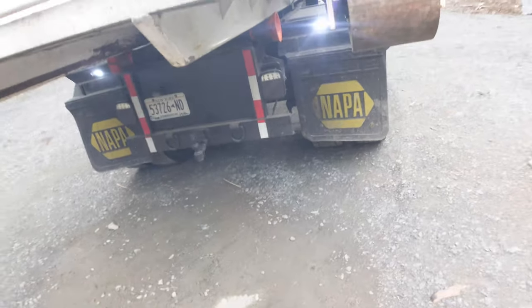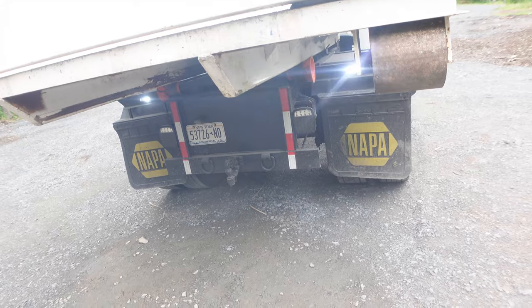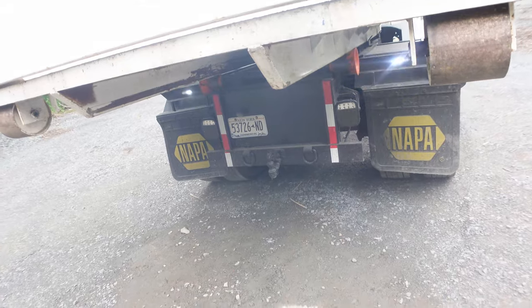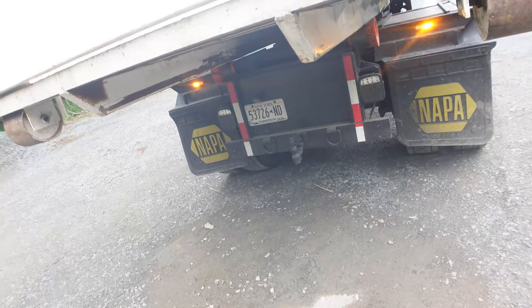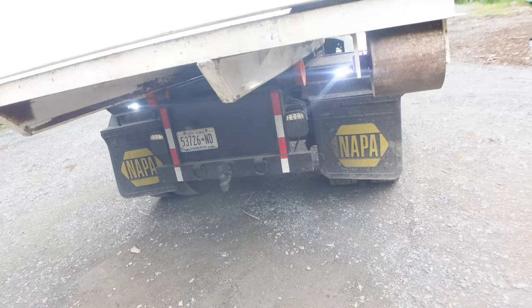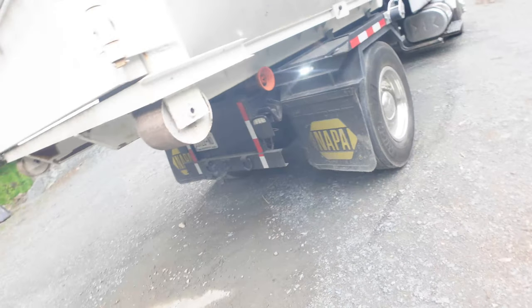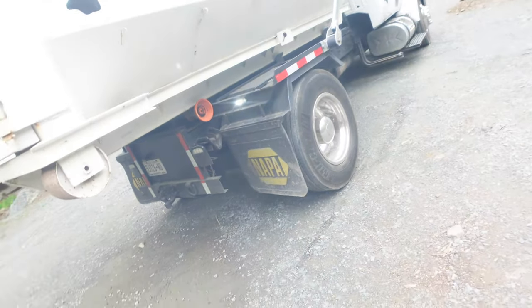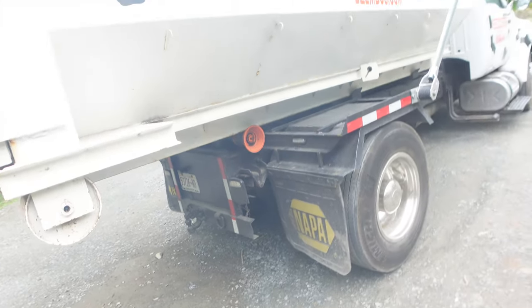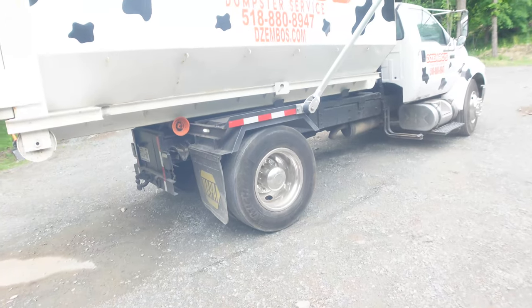This truck has a hitch with a seven-way connector that I've never used. The problem is the GVW is 26,000 pounds — just at the CDL limit — so as soon as you connect a trailer above around 3,500 to 5,000 pounds, you'd technically need a Class A or Class B license with a trailer endorsement. So there's not much practical use for it, but it's a nice feature to have.